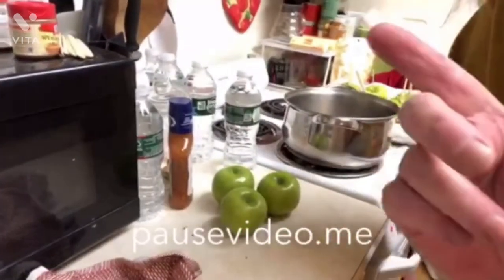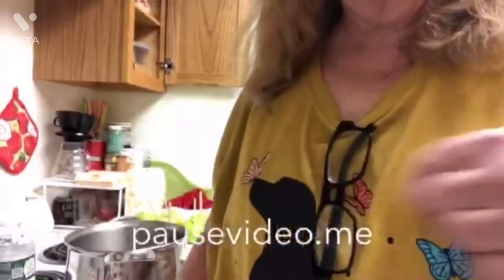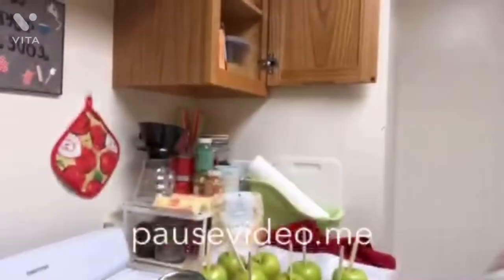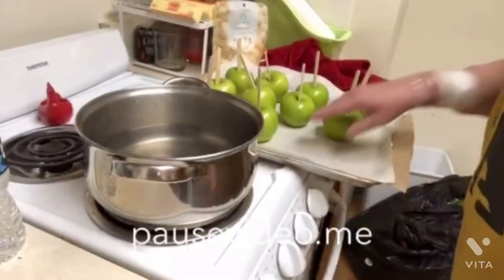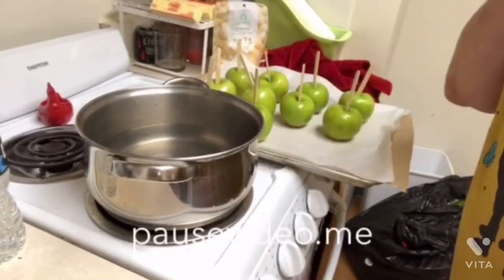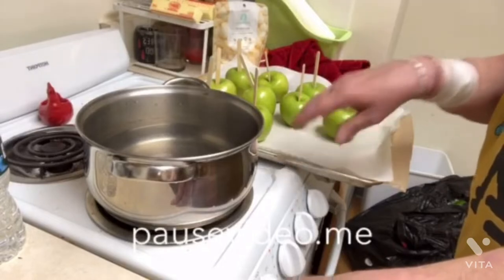They're time consuming, but they're not that hard. The next step is to take the apples — you can see them on my tray with parchment paper — and put them in the refrigerator to chill them down. They'll accept the caramel much better if they're chilled. At least 15 minutes while we work on the next step for the caramel.